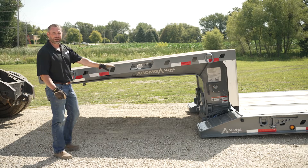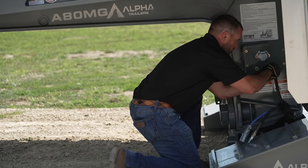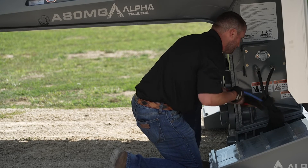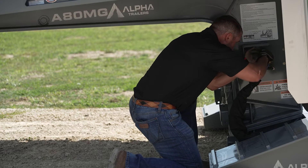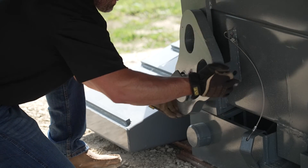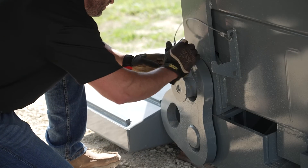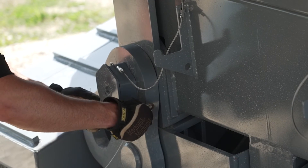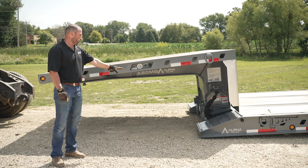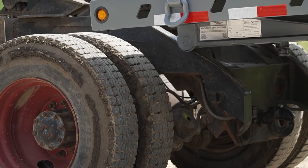After the truck is pulled away, the first thing we're going to want to do is reconnect the air and electrical lines. After the air and electrical lines have been reconnected, we're going to reconnect the teardrops or collars back over the load pins. After we have made sure that the ride height plates are over the load pins and secured, you can now back back under with your truck and reconnect your air and electrical lines as you go down the road.